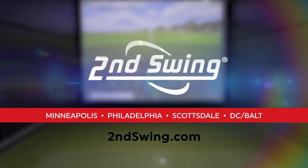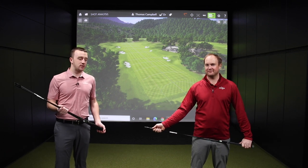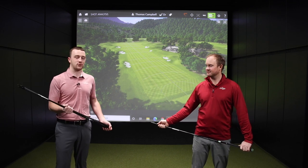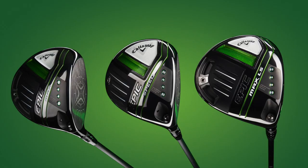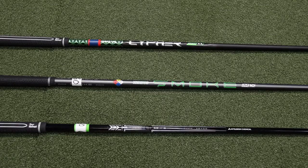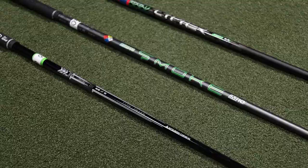Hey there golfers, Drew Mahold and Thomas Campbell here at the Second Swing Minnetonka Tour Van. One of the most common things golfers do every year is upgrade their driver. They trade in their old one, bring it in to Second Swing, take advantage of the highest trade values, and upgrade to a new driver. And here we're talking about Callaway Epic Drivers for 2021. We've got the stock shaft offerings here we're going to discuss today and give you the lowdown on the performance differences with all three.